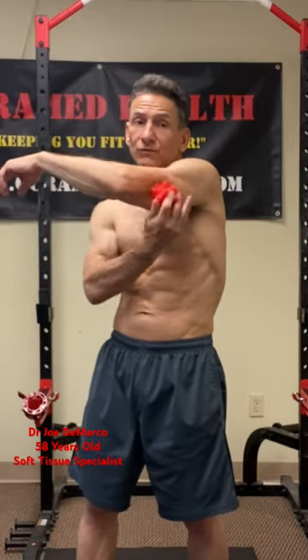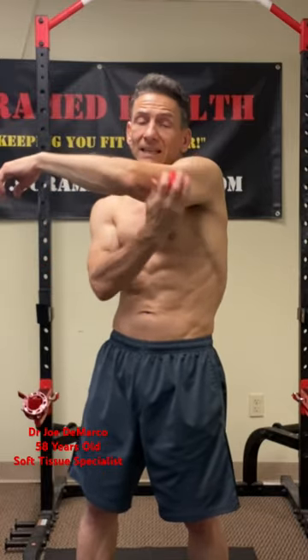Take a spiky massage ball. The fibers of the tricep are running this way, so take the massage ball and do some cross friction massage for 60 to 90 seconds, just going across, trying to break up any fascial adhesion that might be building up on your tricep that could be tugging on that tendon, causing your problems.